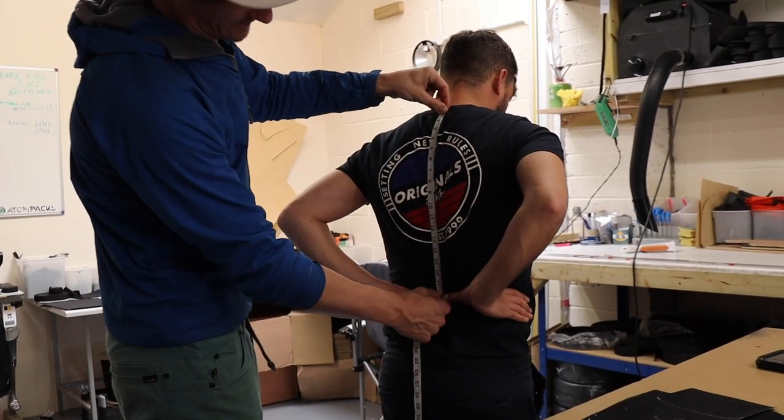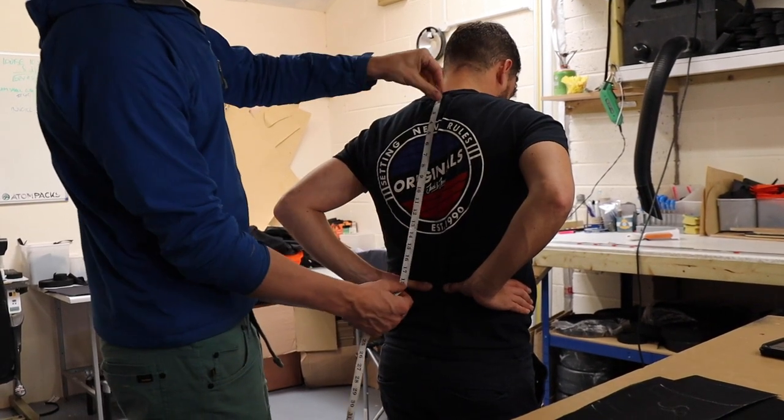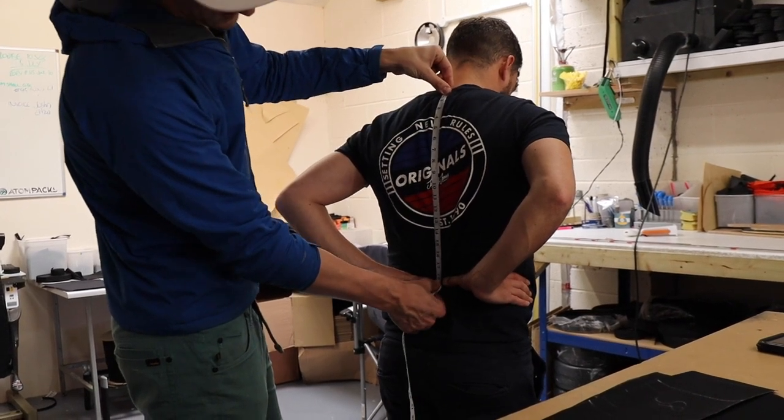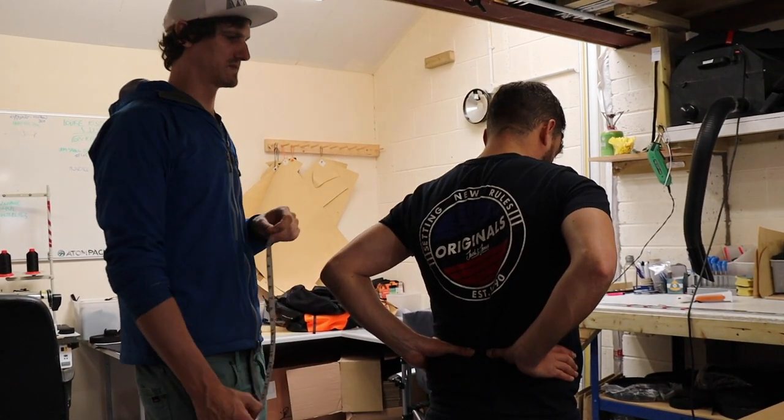I'm imagining you're gonna be about an 18. Yeah, 18. So we've got your measurement from here, following down the back, right between your thumbs — you're sort of 18, 18 and a half, so you're bang on medium. Any of our medium sized sacks will fit you perfectly.